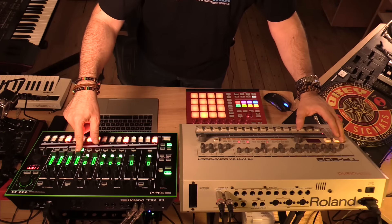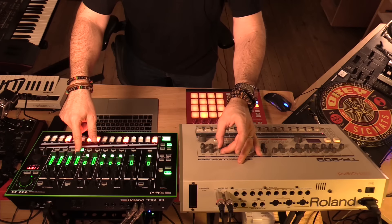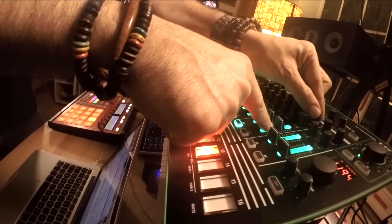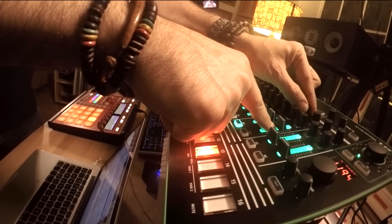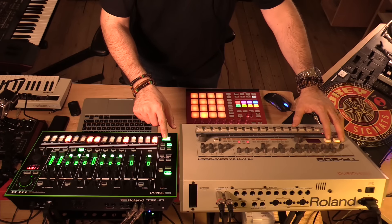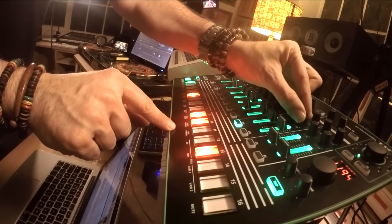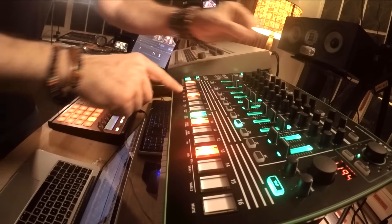Alright, let's see what else we've got — hi-hat.